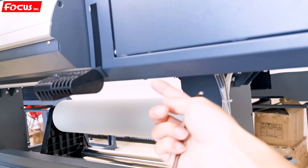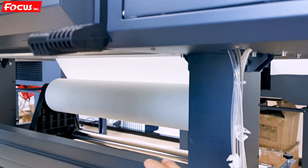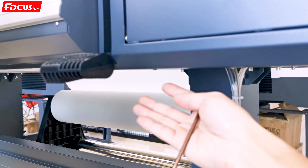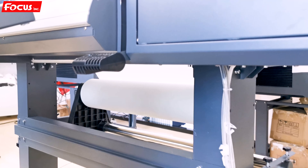When you receive the machine, there is a metal bracket connecting the printer to the wooden box for shipping protection. You need to take out both metal poles at the left and right sides like this.